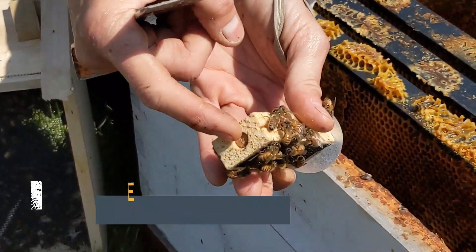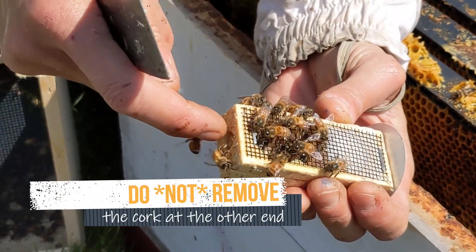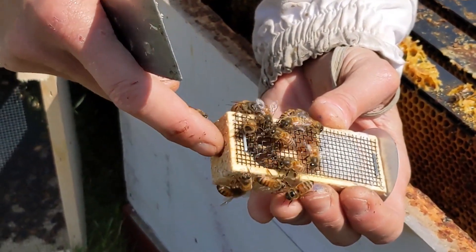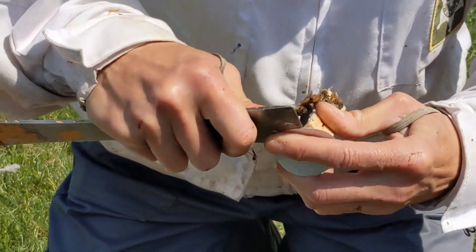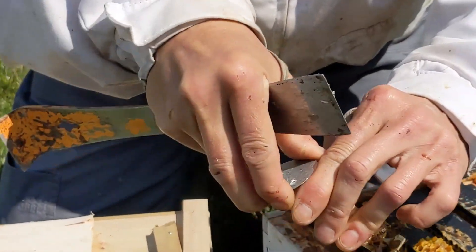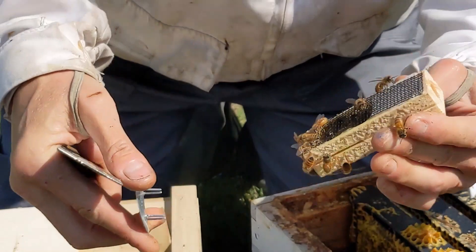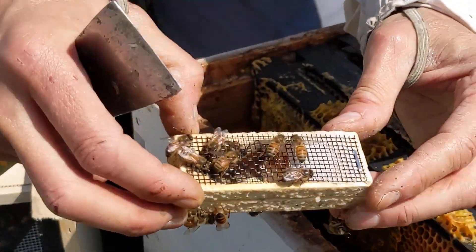There's a cork at the other end too, but that's where the queen was put in. If you take that cork out, she'll come out quickly and we don't want that. We want the slow release of the bees eating through the candy — that'll take about three days. Then all the bees will be used to her and she'll be accepted by them.